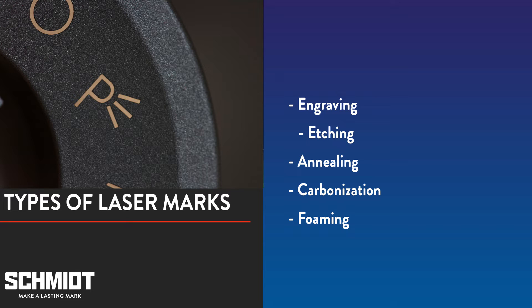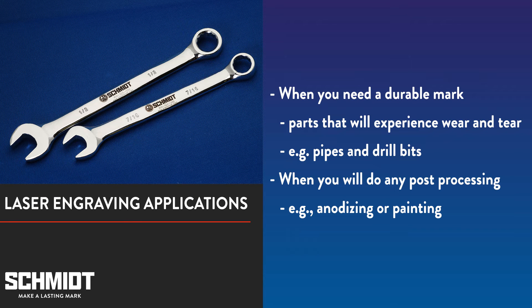As you can see, there are a number of different laser marks. When choosing which to use, consider your application. The best application for laser engraving is whenever you need a durable mark or plan on doing any post processing. For example, if you're marking anything that's going to experience a lot of wear and tear, such as a metal pipe or drill bit, or if you're going to be painting over the mark, you'll want to go with laser engraving.